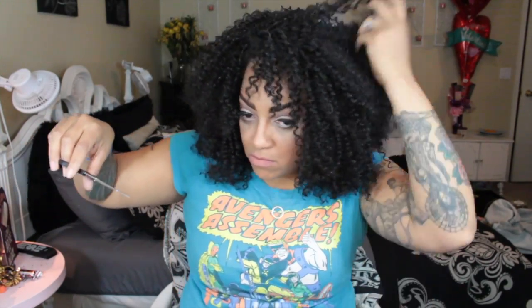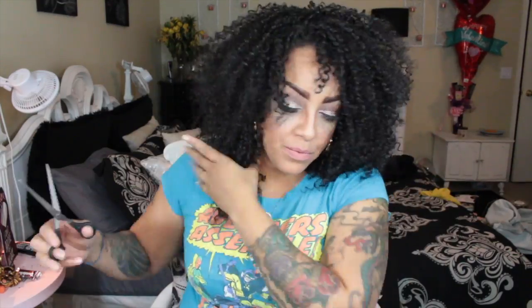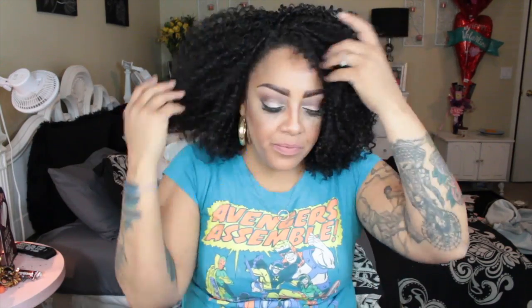I love kinky curly hair now, and 3C really is a great mimic of 3C hair texture. The curls in this unit are tight, and once you finger comb them they get even more natural looking — it doesn't look synthetic at all, especially once you finger comb it. The best thing I can suggest is definitely do not wear it straight out of the pack.